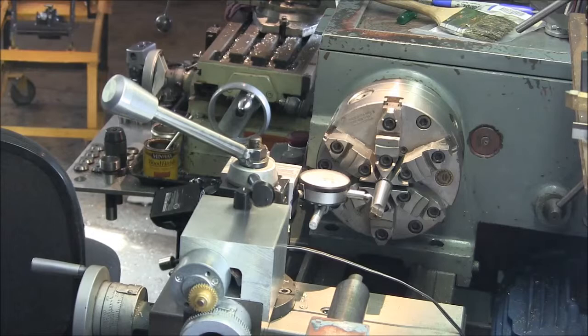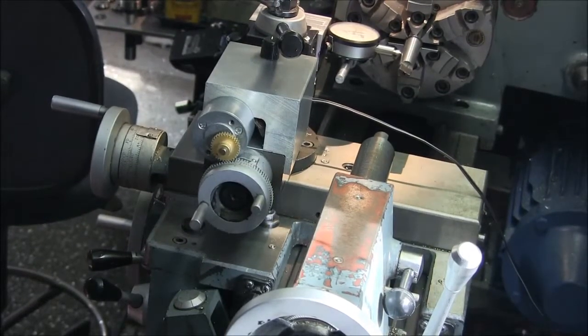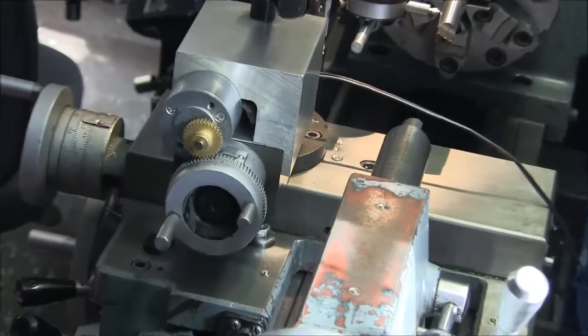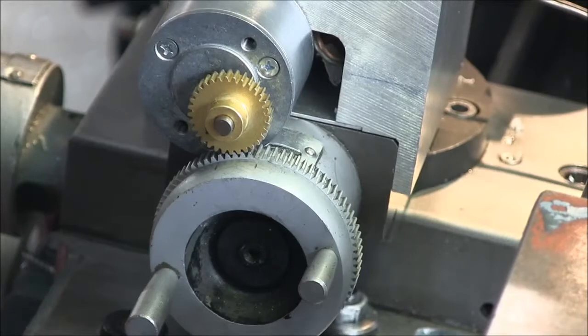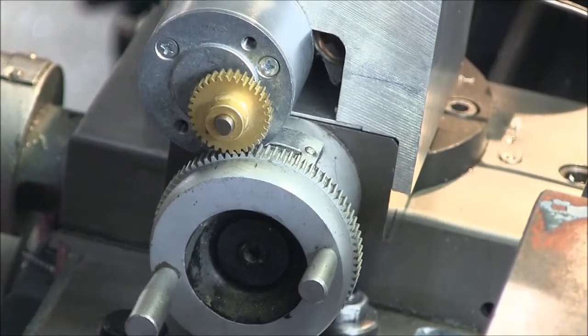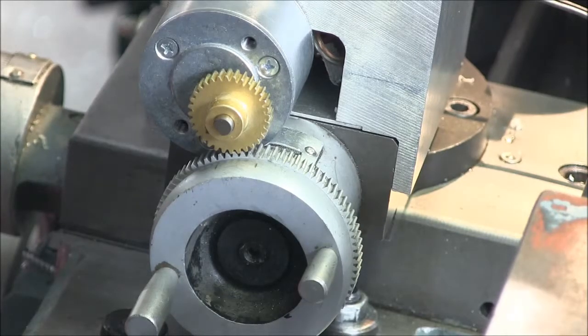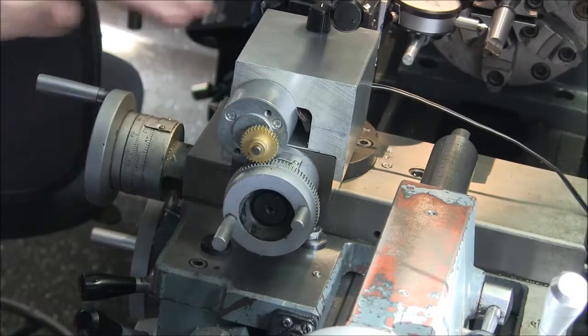I just finished up this little motorized gizmo for my compound. If you remember back when I did the tailstock die holder, I needed to turn a Morse taper spindle so it fit in the tailstock. The problem I noticed is my lathe isn't the most rigid thing in the world. And as I was turning the taper, I was affecting the finish. Basically the bottom line is it's not as rigid as you would think.